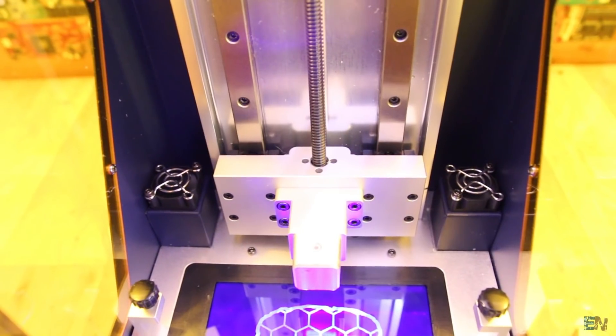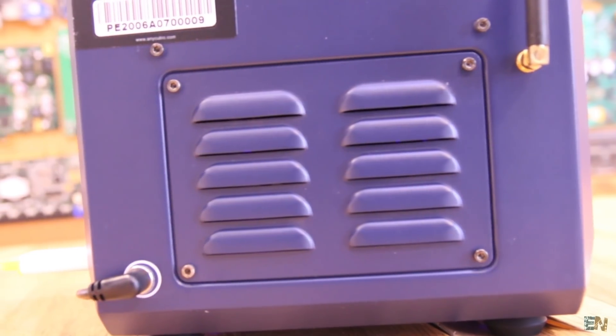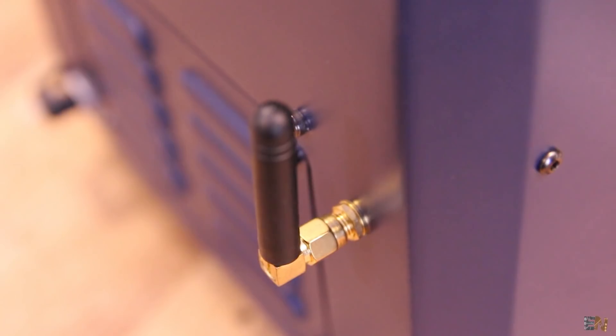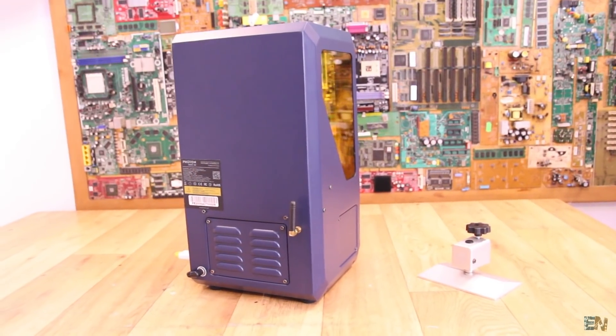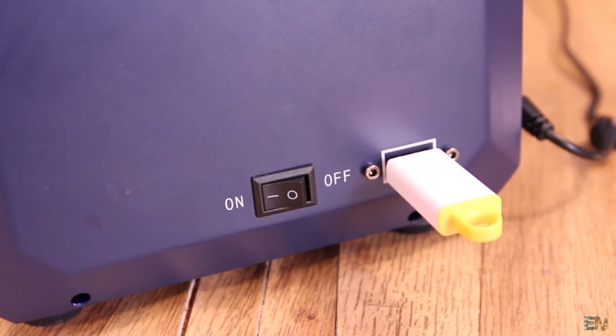We also have some ventilators on the back for airflow. The rear side of the printer has air vents, the power plug, and the WiFi antenna. Since the case is made out of metal, it's a very good idea to have the antenna on the outside, otherwise there would be a very poor connection. On the side we have the USB port and the power switch.